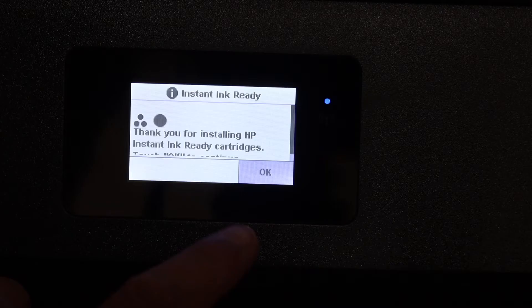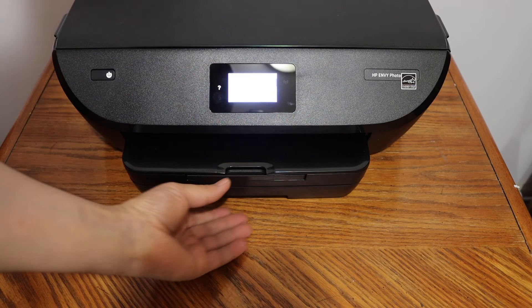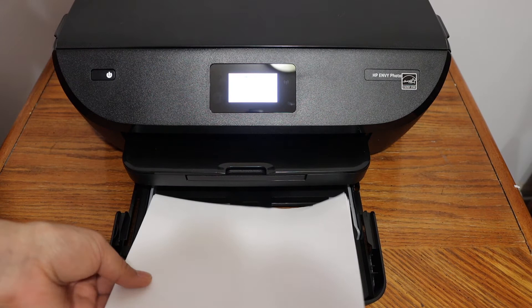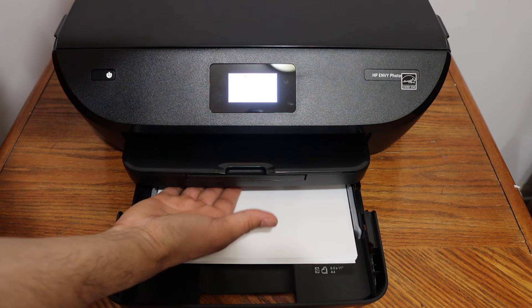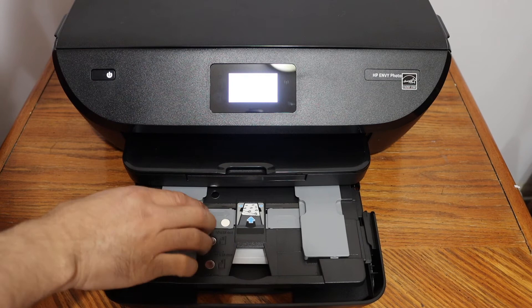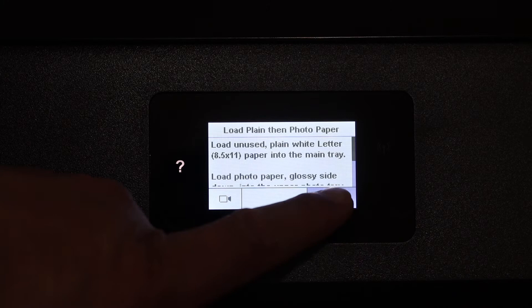Press OK. The next step is to load A4 size sheets in the bottom paper tray. Place your hand here and open the paper tray — you'll see there's a place to adjust the size. Install the A4 sheets here. If you want to load photo paper, you can load it in this tray as well and adjust the size from here. Once loaded, simply close the paper tray and press OK on the screen.